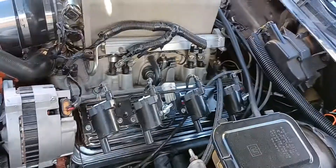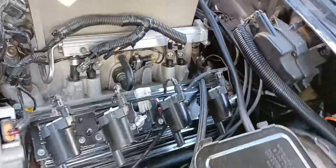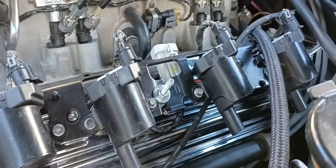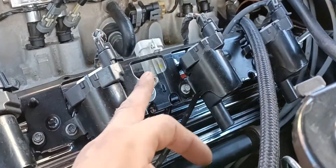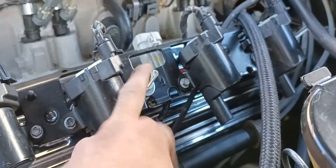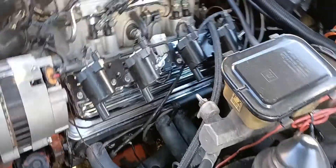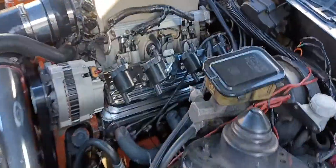They look good, they look solid. I made my own brackets — on this side you just need to trim it, get some studs, some spacers, some washers — I forgot the thread pitch. Check it out, that's this side.